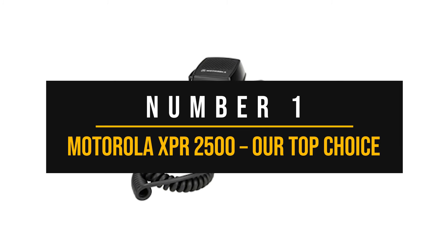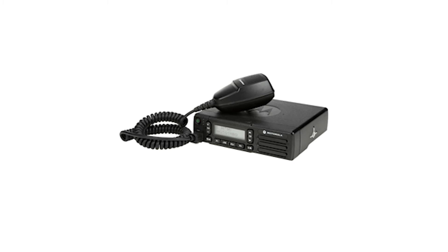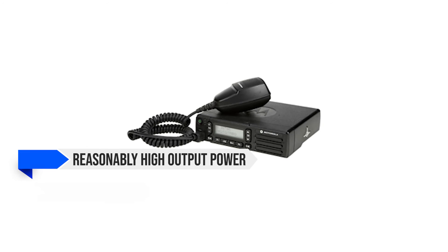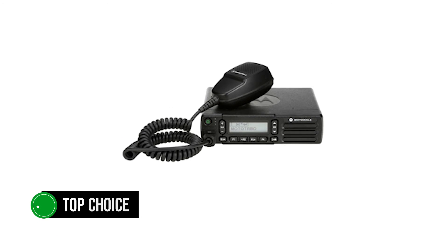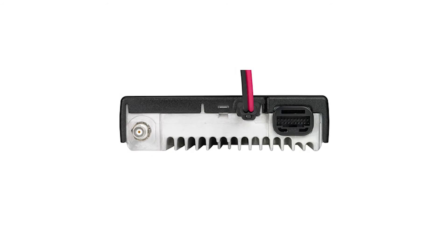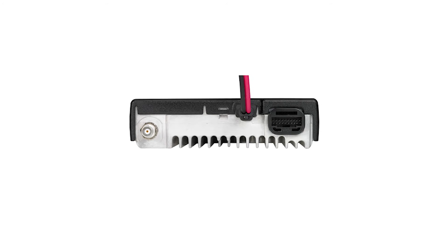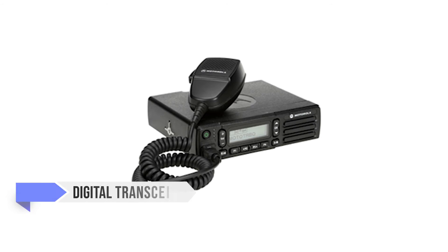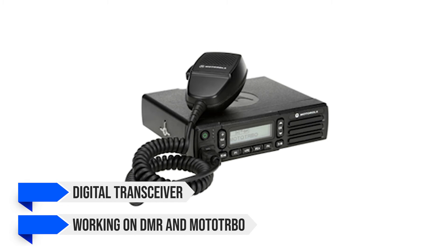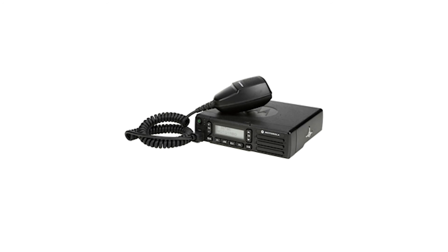Number one: Motorola XPR 2500 — our top choice. The conventional mobile radio form factor, reasonably high output power, convenient use, and easy access to digital modes make the Motorola XPR 2500 our top choice. This one isn't as rich in features as the handheld Motorola R7, but the XPR 2500 isn't intended as a flagship. It's a workhorse that knows its job and does it well. It is a digital transceiver working on DMR and Moto Turbo, and users can have it on UHF or VHF with limitations on maximum output power.